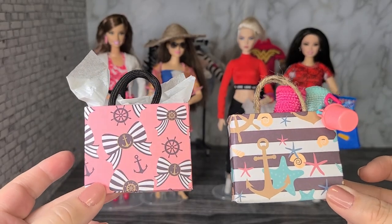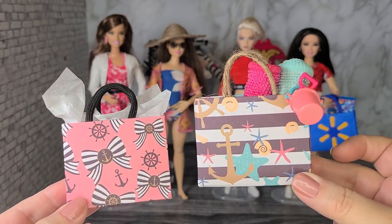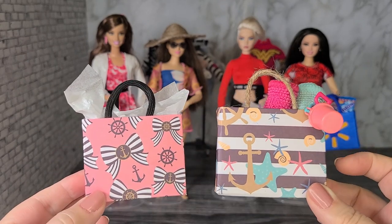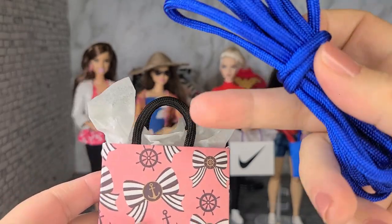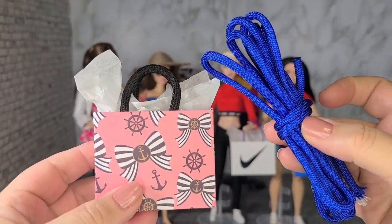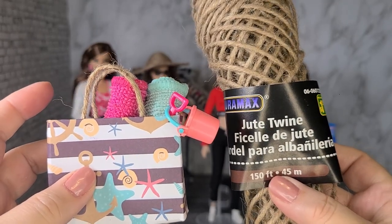These two bags are made from the colored cardstock. This is the one from the tutorial, and this one has a little beach pattern on it — I put some beach towels and a bucket and pail in it, which I thought was really cute for a beach look. You can also use different types of materials to make the handles. For this one I used cord from the dollar store, and for the beach bag handle I used jute twine, also from the dollar store.